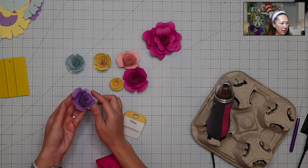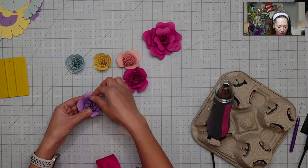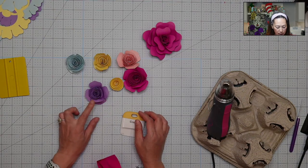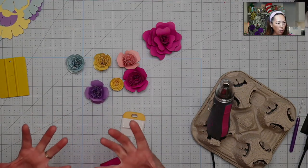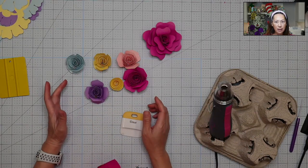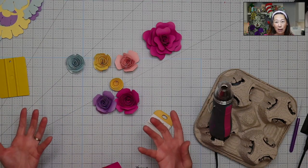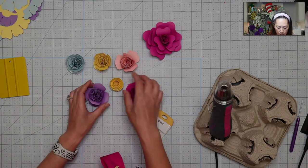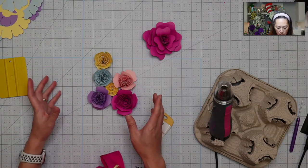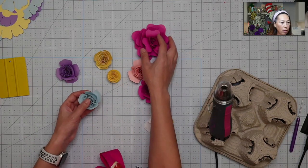It doesn't have to be a lot — just give it a little bit of a bend. You can see the difference now, it's opened up. The cool thing with flowers is that every flower is different — if you're trying to make it look natural, they don't all open the same way, so they're going to be a little imperfect. When you're placing everything together you won't notice that, so it's okay.